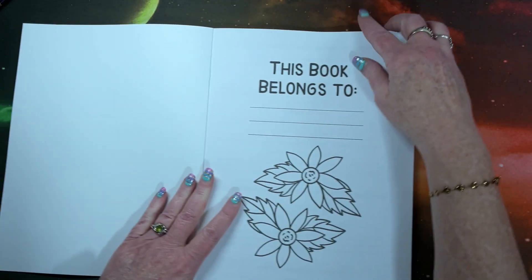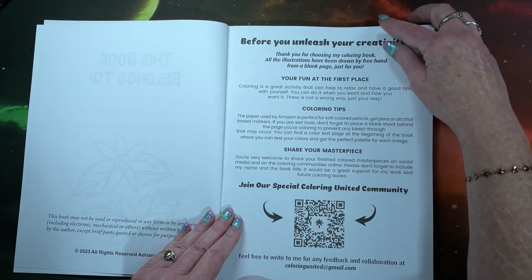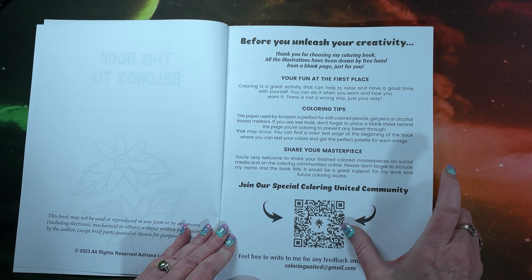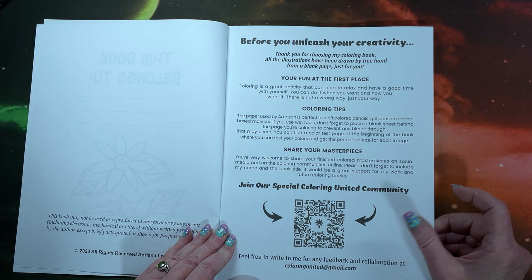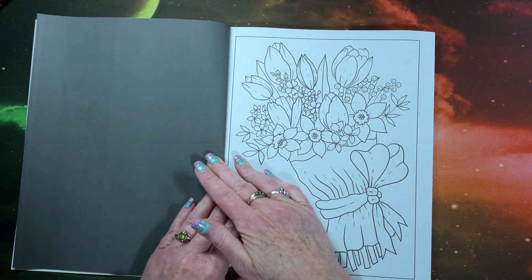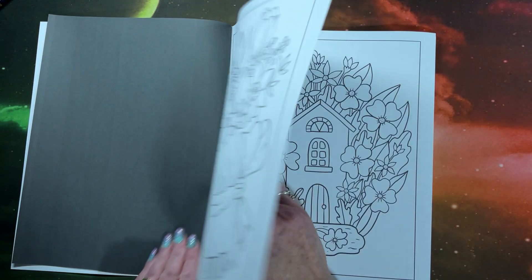We start off with the nameplate page. They always include this page in the front. They do have an email. It says, 'Let's join our special Coloring United community,' so you can scan that QR code. They have a color test page, and then we get into the pictures.